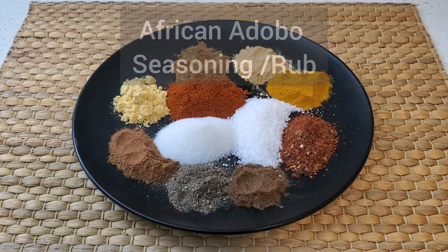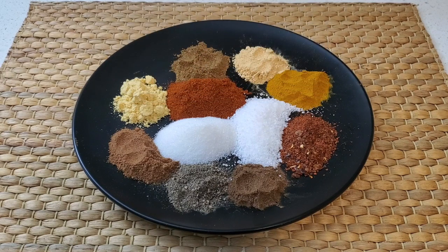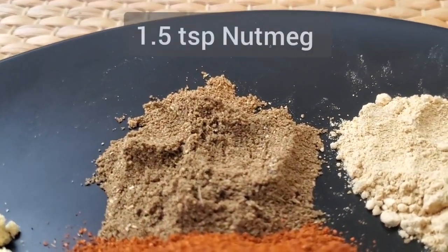Today on Majid's Kitchen, three exciting spice rubs to add flavor to your meals. First up is a North African adobo rub, and here are the ingredients for this spice mix.